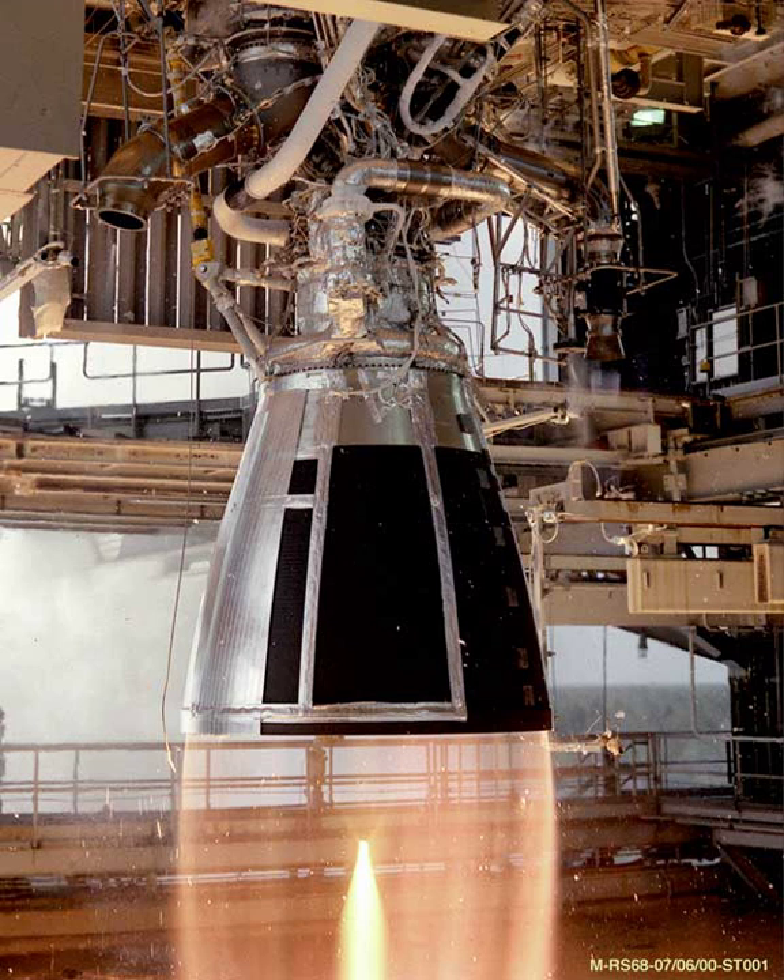The RODE 0214 is a rocket vernier engine burning N2O4 and UDMH in a gas generator cycle. It has four nozzles that can each gimbal 45 degrees in-plane to provide TVC to the RODE 0212 propulsion module of Proton's 3rd stage. It is a revised version of the RODE 0207.